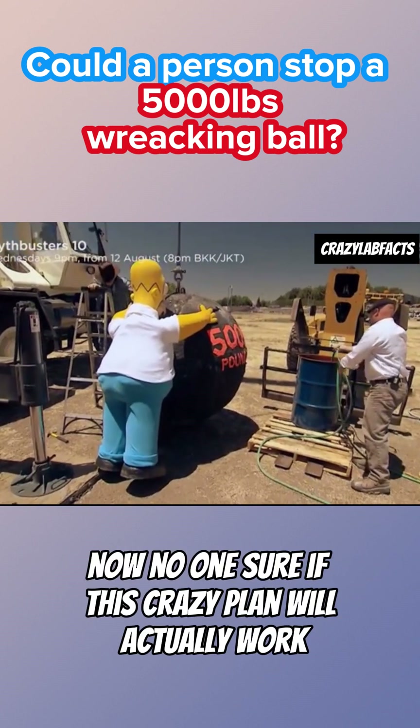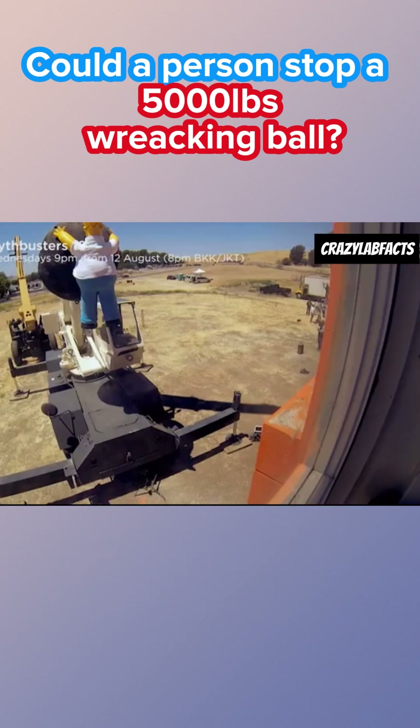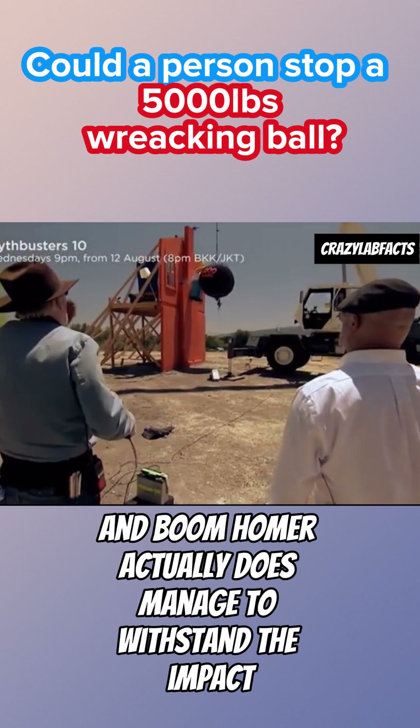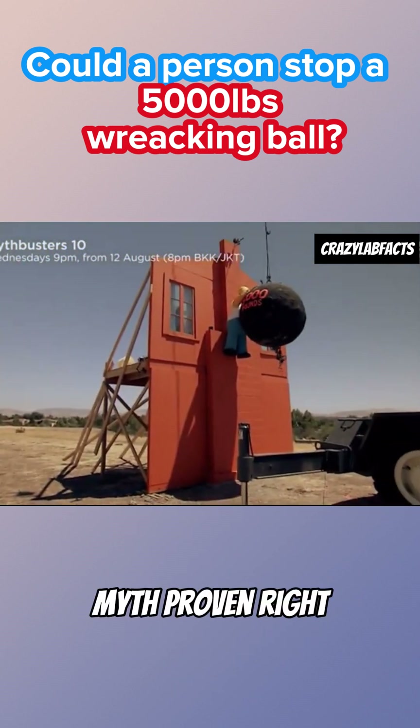Now, no one's sure if this crazy plan will actually work. The second time, they set up Homer in place. And boom — Homer actually does manage to withstand the impact. But the house? It doesn't get destroyed as badly as the first one. Myth proven right.